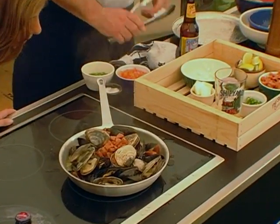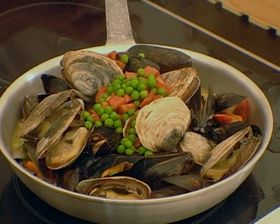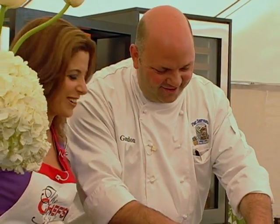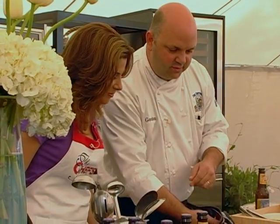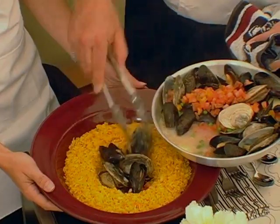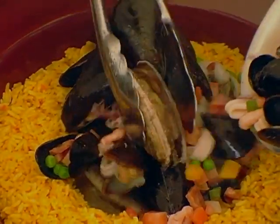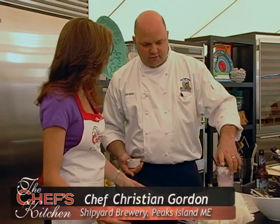Our shellfish has opened for us beautifully. In order to keep the color, we're going to add our peas at the very end. We're going to add some whole butter. And then we're going to add our tomatoes, and we'll add it to our rice. Our beautiful saffron rice. We'll add up some of our clams, and then we're going to garnish with a little bit of parsley and some lemons. Beautiful — and there's your seafood paella. This is ready to eat.